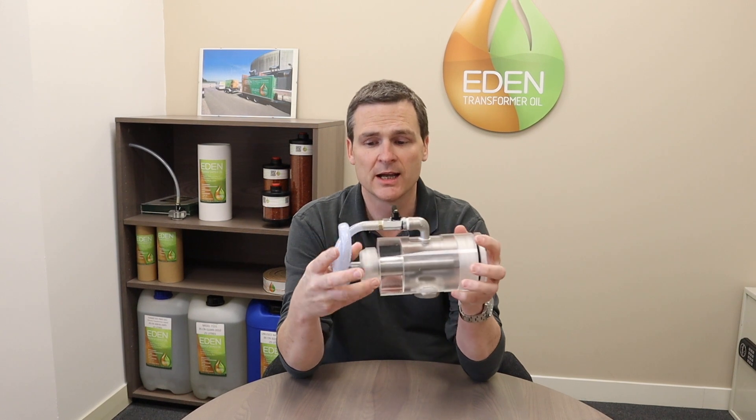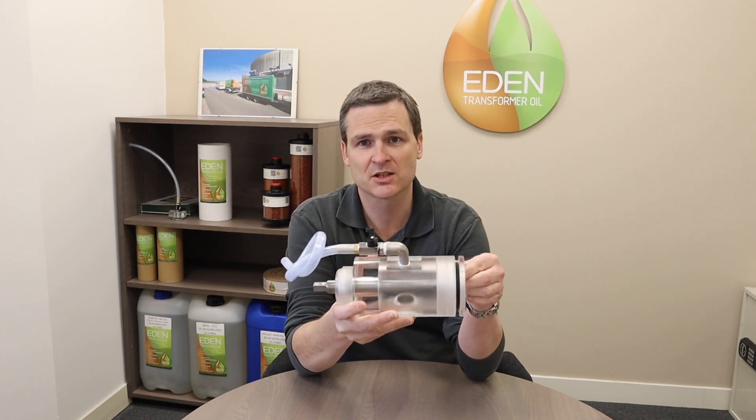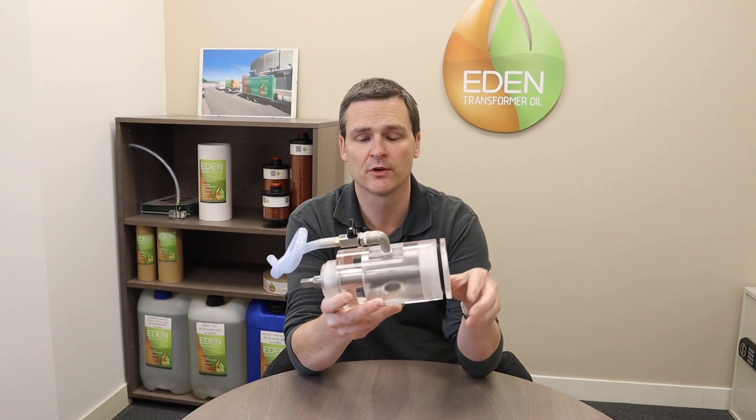However, with the correct sampling device such as this one here that we use, it is possible to connect onto the DIN 42551 and take a sample in the usual way, with the secondary valve and pipework to lead on to the bottle or syringe, whatever your preferred method is.